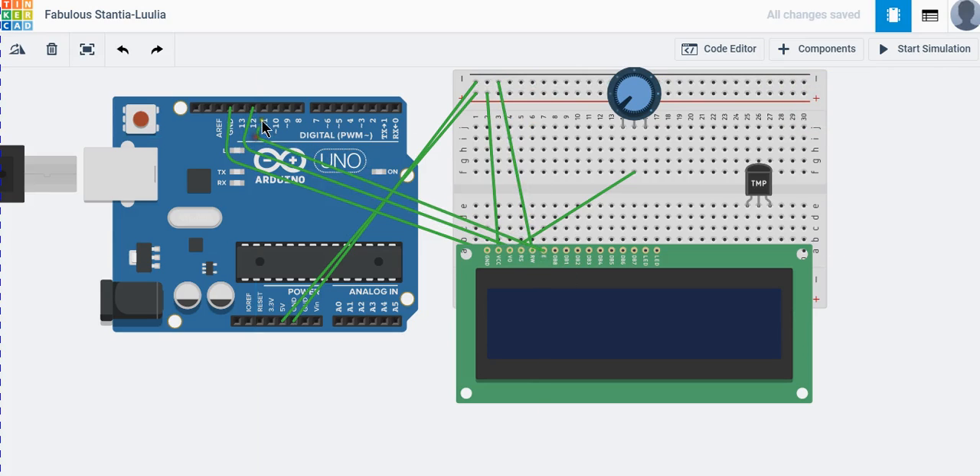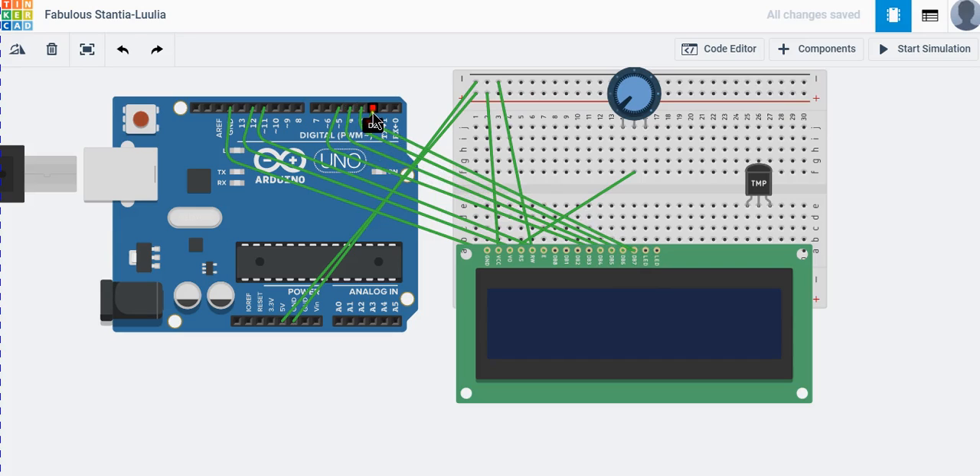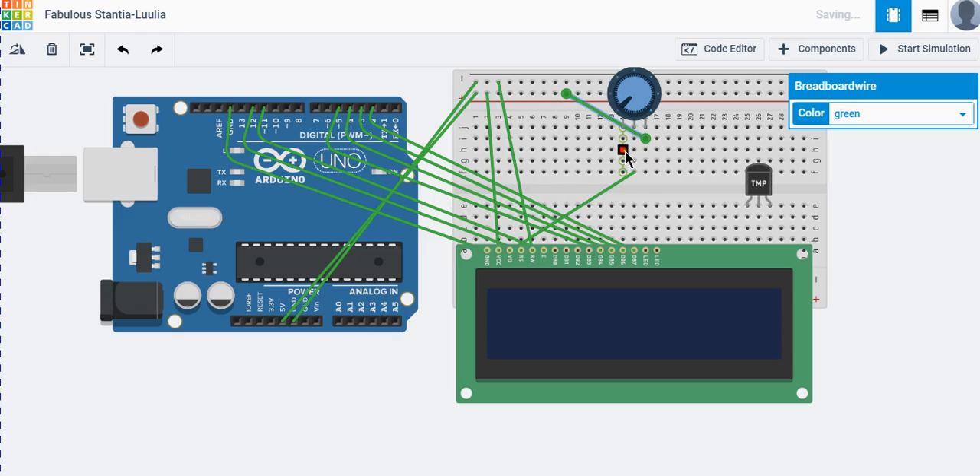The enable pin will be connected to pin 11. The data pins will be connected to pins 5, 4, 3, and 2 — that's the last one. We do not need to initialize the last two pins. For the potentiometer, both outer pins go to ground.